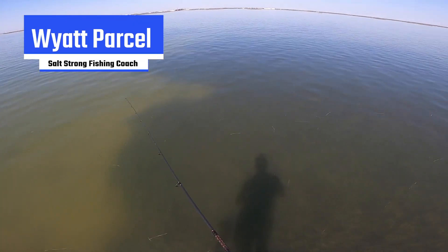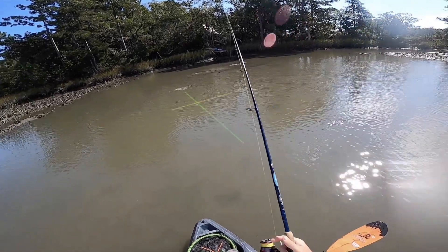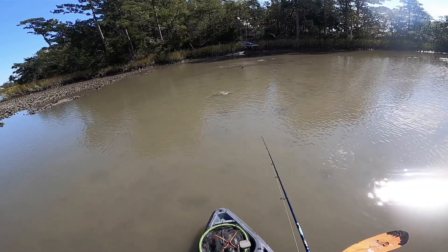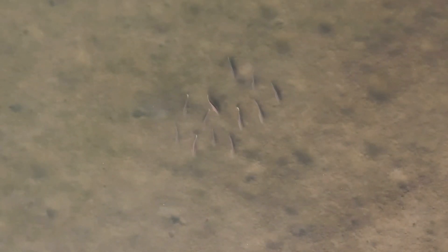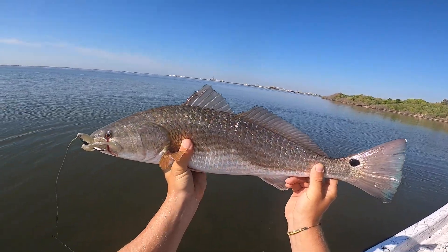Fall can be a tricky time of year to get fish to bite. You have to be really smart with your presentations, which lures you're throwing, and the way that you're retrieving them. And if you do this all right, you can have some really great success on the flats. In this video, I want to share some of my favorite ways to trigger reaction strikes from these spooky fall fish when you're out fishing flats, be it mud flats, grass flats, or anything like that. You may have some sight fishing scenarios, you may be blind casting — I'm gonna cover it all.